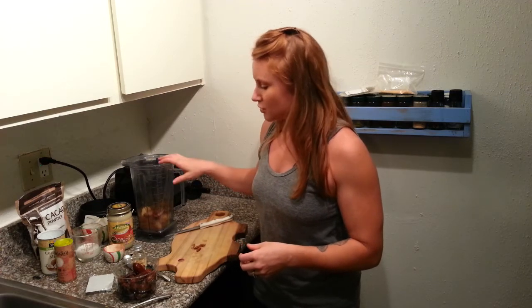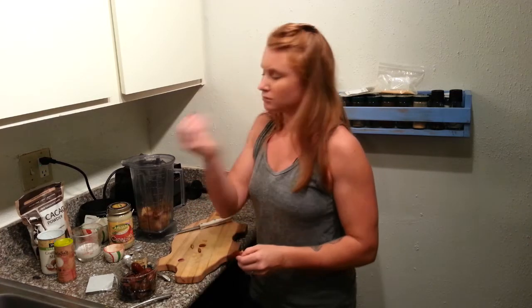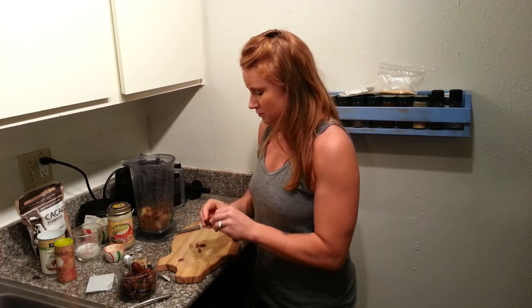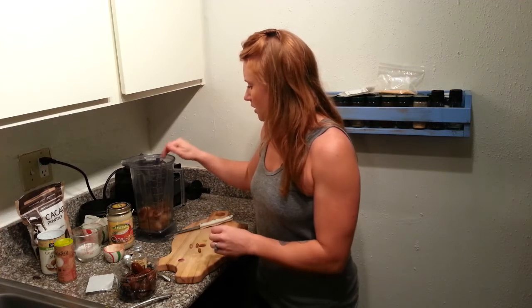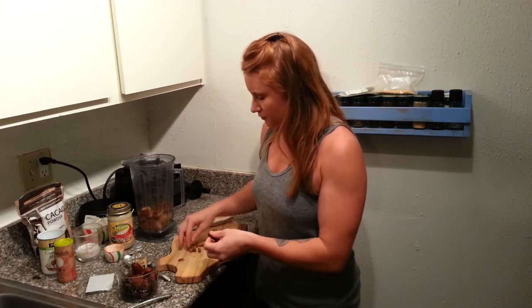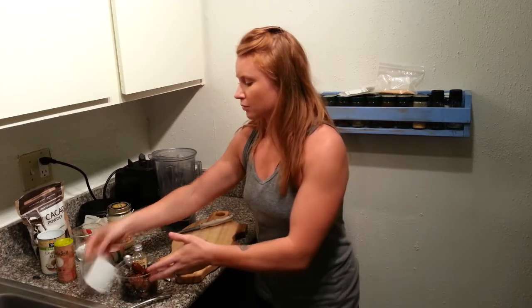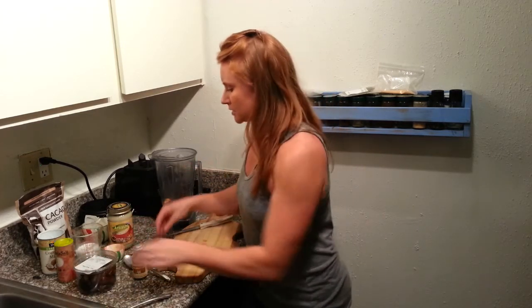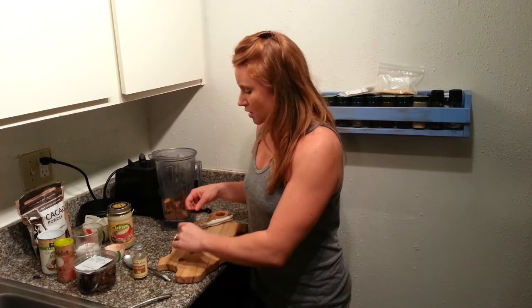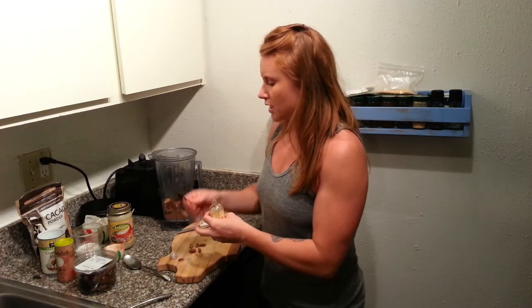I'm just throwing some medjool dates in here, taking the pit out. You want to make sure you take the pit out because it's hard and you don't want to blend that up. I'm going to start with five dates — let's do six — because this is what's going to give it its sweetness. You might use four, you might use eight; everyone's a little different with their palate for sweet things. If your dates are really firm, just soak them in water for about 20 minutes to soften them up so they blend more easily.